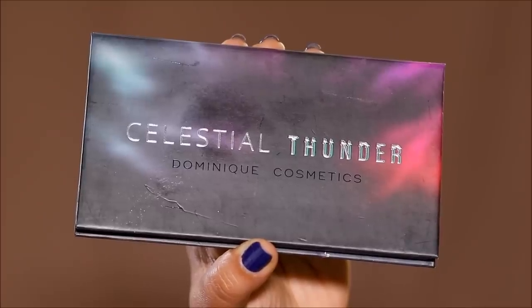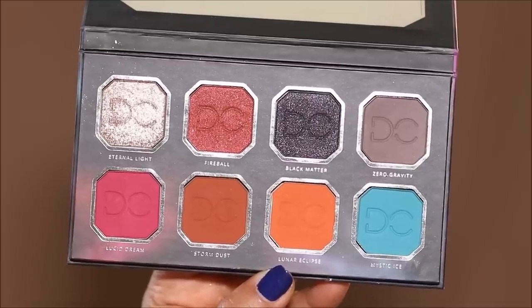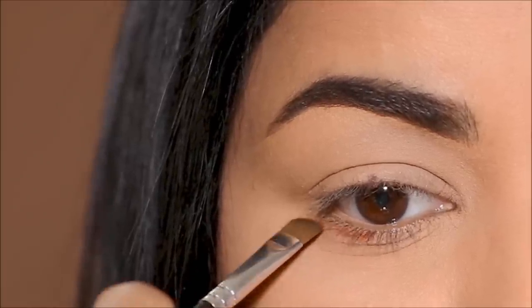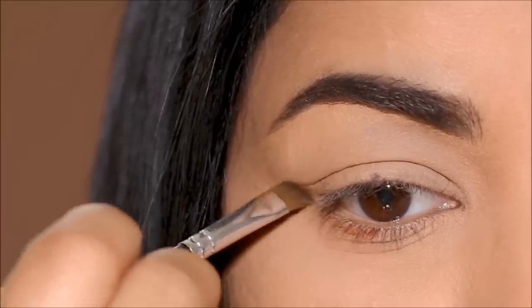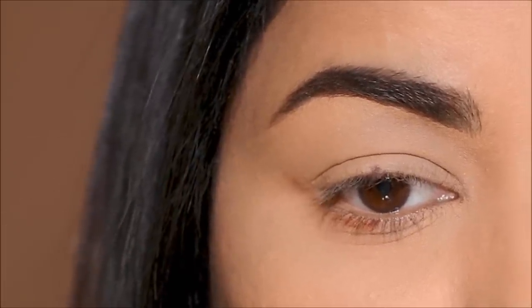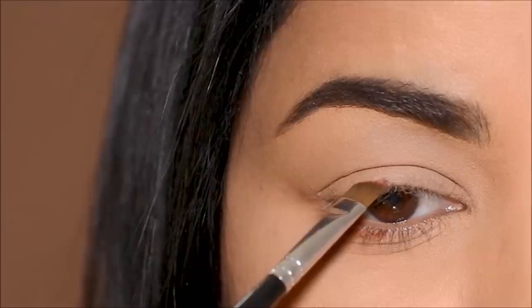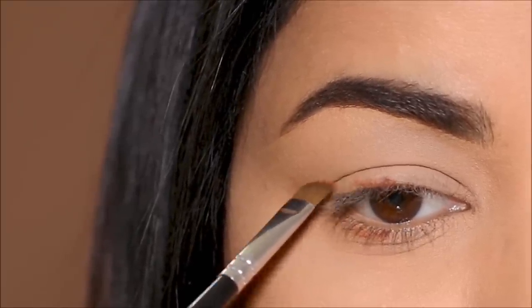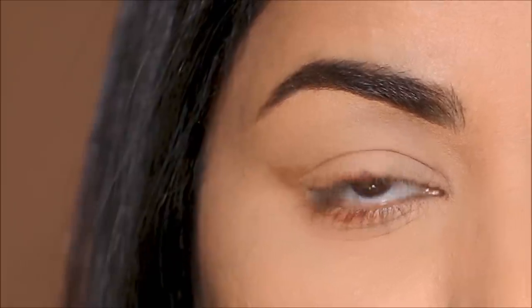I'm going to be using the Celestial Thunder palette by Dominique Cosmetics, dipping into Storm Dust with a small angled brush. Starting with point A, I'm going to draw that line going outward and upward, stopping right where it aligns with point B. Next, I'm going to join point B back to point A. I've seen some people take point A all the way up to the crease before joining it to point B — either way gives the same effect — but I prefer this way because it's much easier.